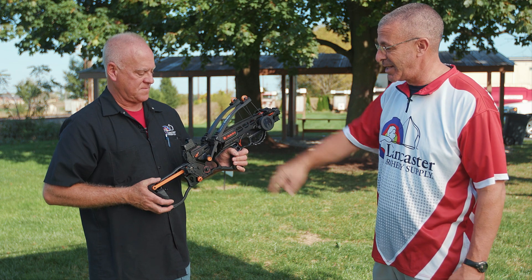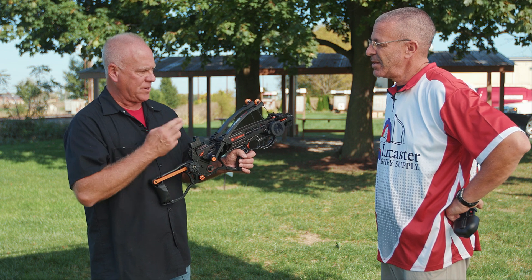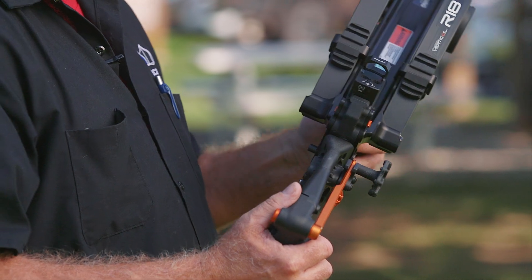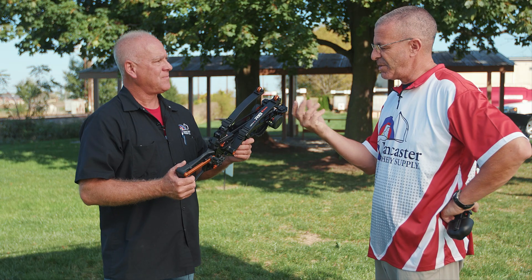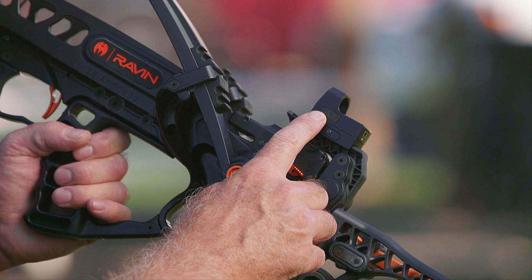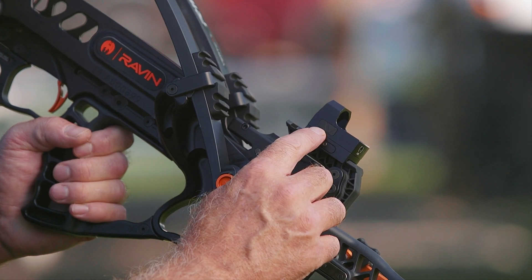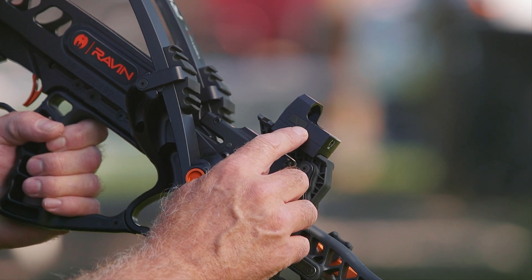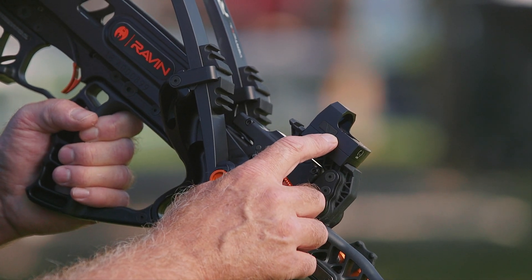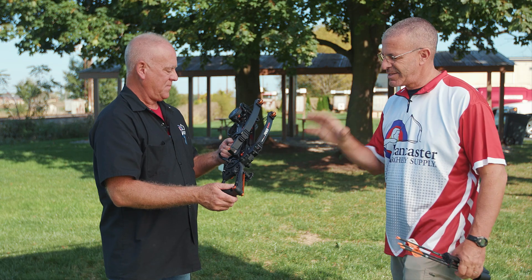The bow comes with a red dot sight that has three dots inside to set your different ranges, giving you three possibilities to tune in for. It has variable brightness adjustment — on the side there's an up arrow, which is your power-on button and increases brightness intensity. There's also a down arrow to decrease intensity or turn the sight off by holding it for two seconds. A quick bump turns it on.